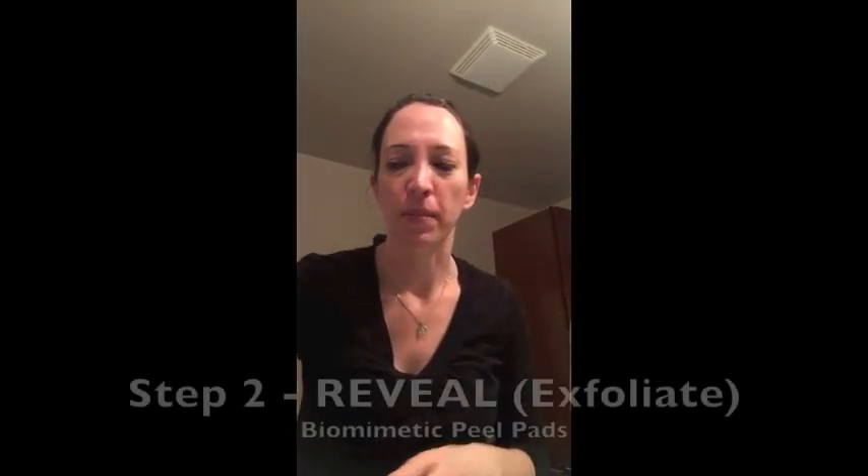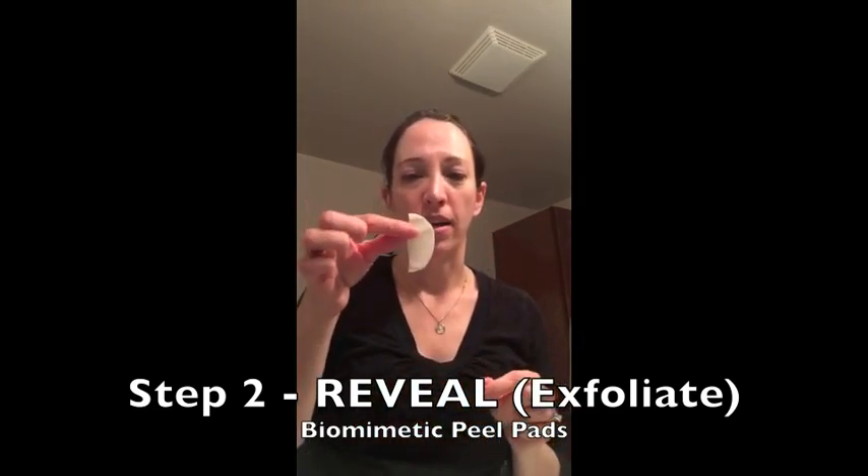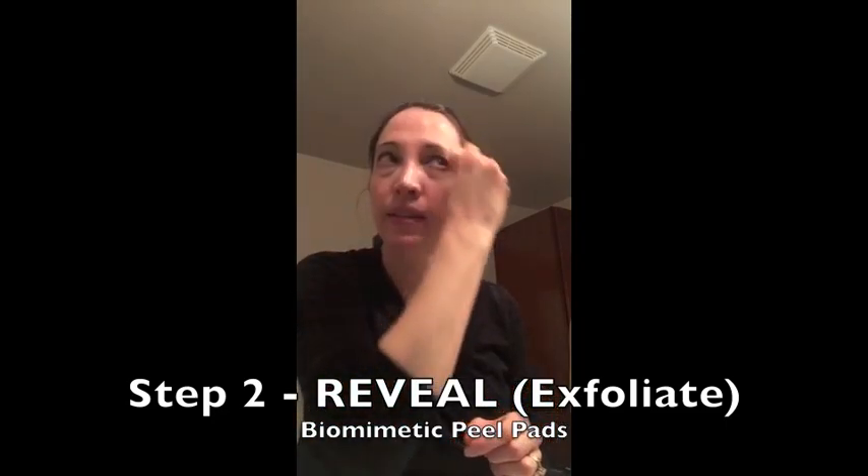Now that I've cleansed, I'm going to use the Reveal Biomimetic Peel Pads. I kind of like to be a little stingy, and I cut mine in half. Gently swipe around the face, avoiding the eye area, then go down to my neck.